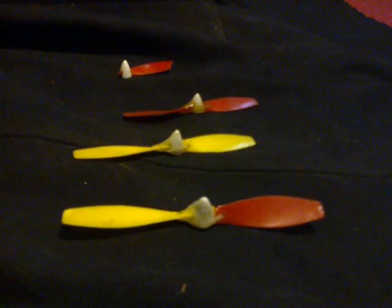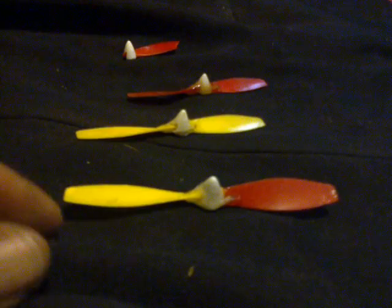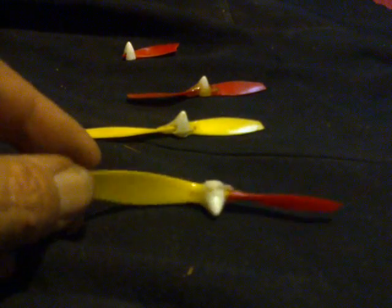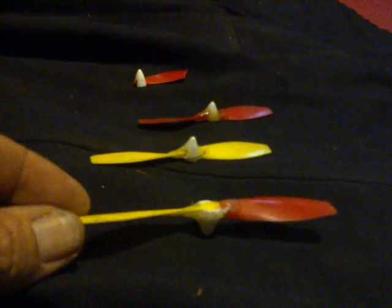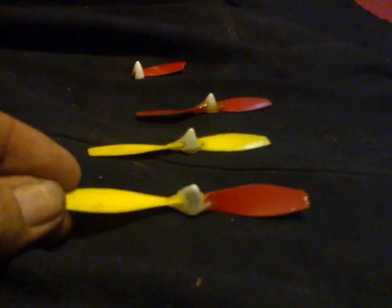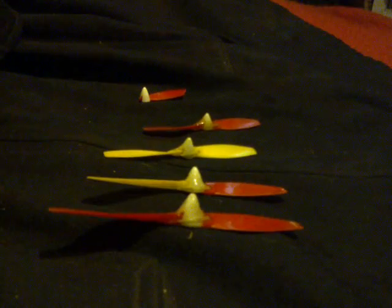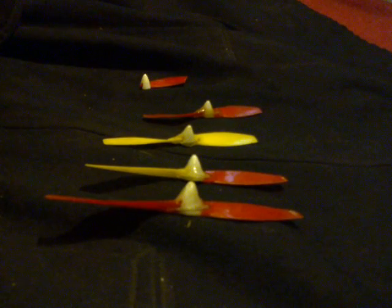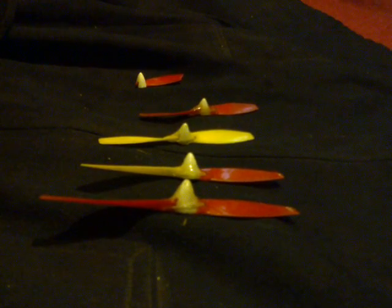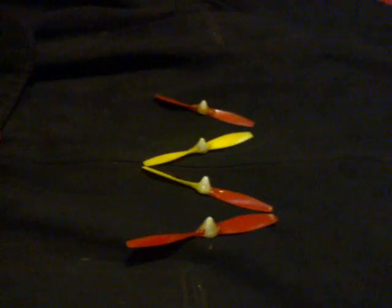And here's the pièce de résistance — using the missing blade from there onto a yellow hub, we now have a red and yellow composite repaired propeller, meaning these are the last four flyable 108-millimeter diameter, 18.5-millimeter pitch pusher propellers anywhere on Earth.